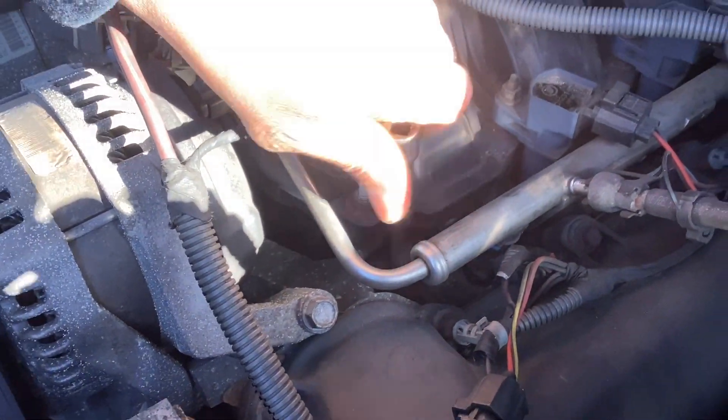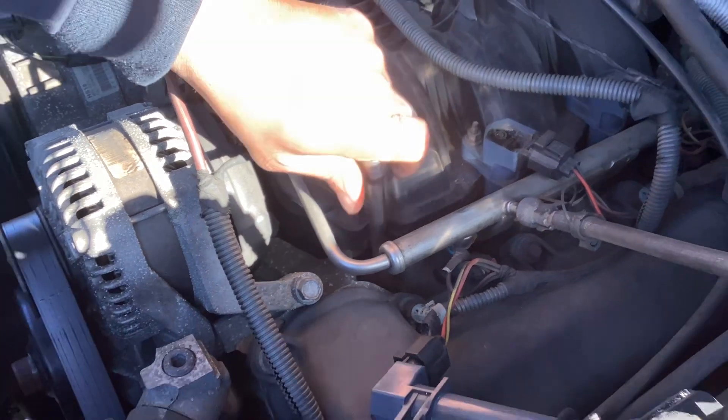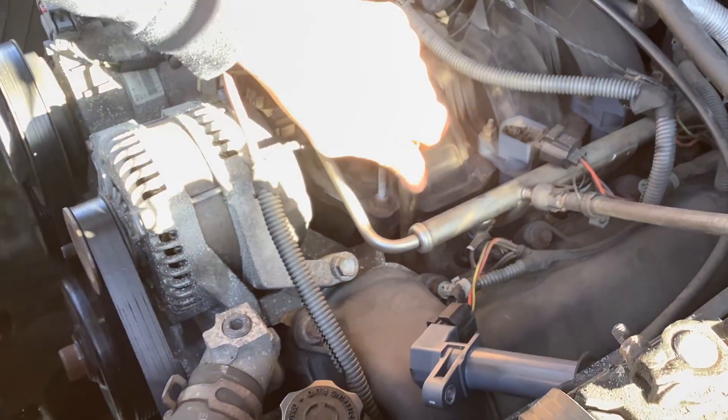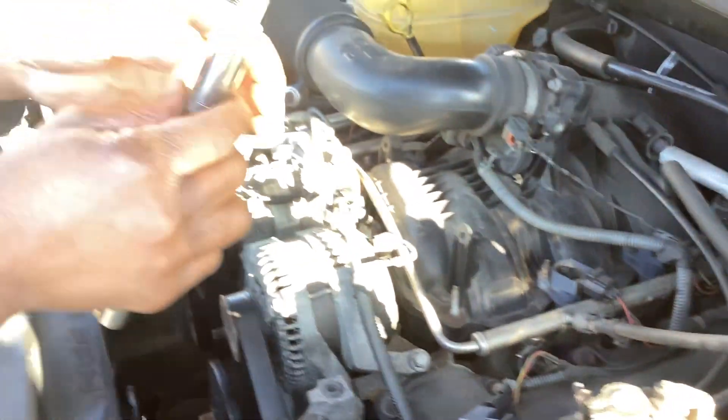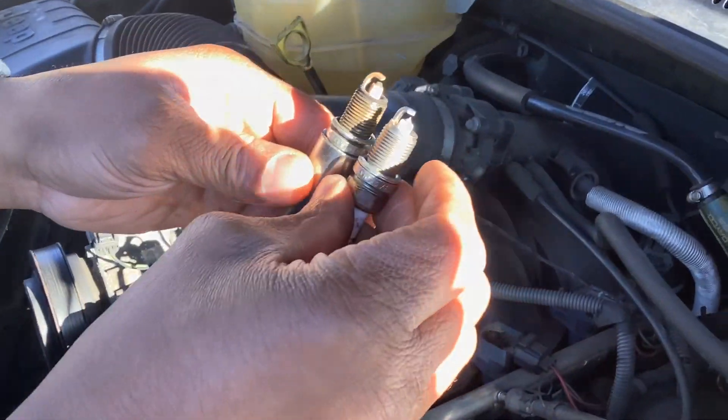I count to a hundred — a hundred twirls. Pick it up out of there, it should pull right up out of there. There we go. So this is the old and this is the new.